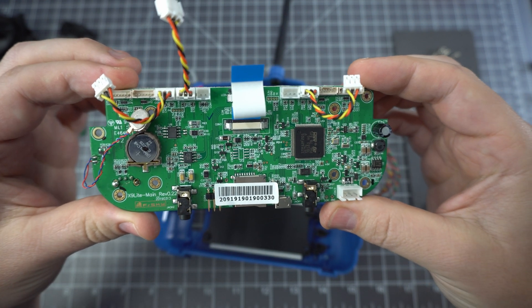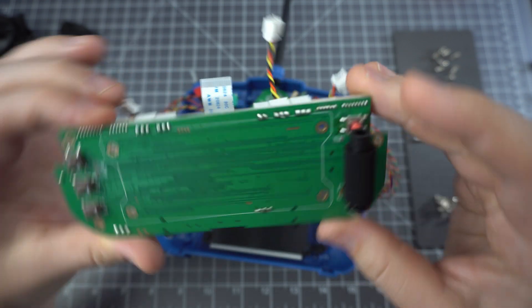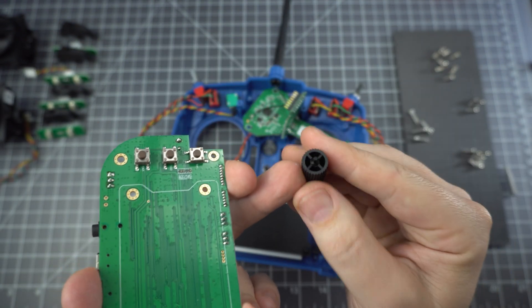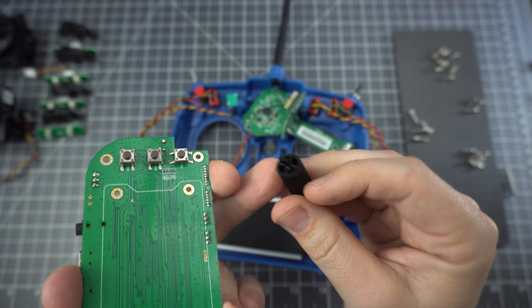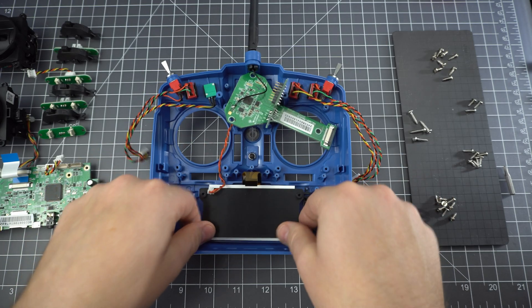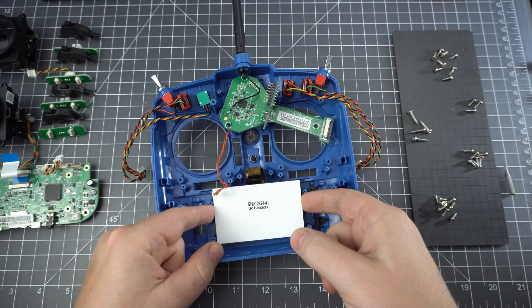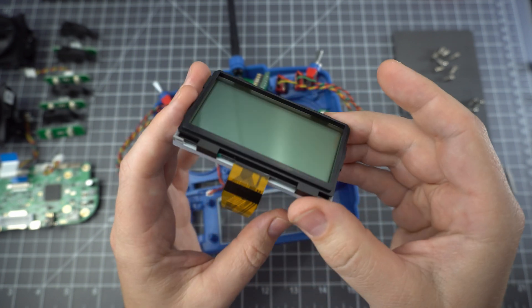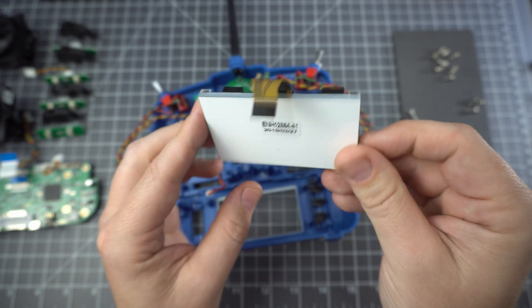Here's a look at the front and here's a look at the back. You can see they've got the same roller design that they put in the Jumper T16, and it even has the plastic pin which turned out to be a problem on the T16. I'm not sure if this one will break, but it's something to be aware of. Here's the display — just a simple monochrome.